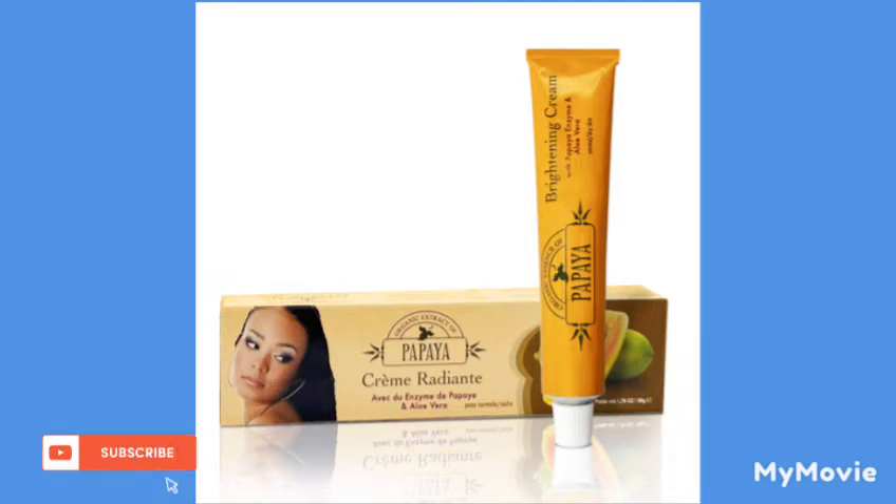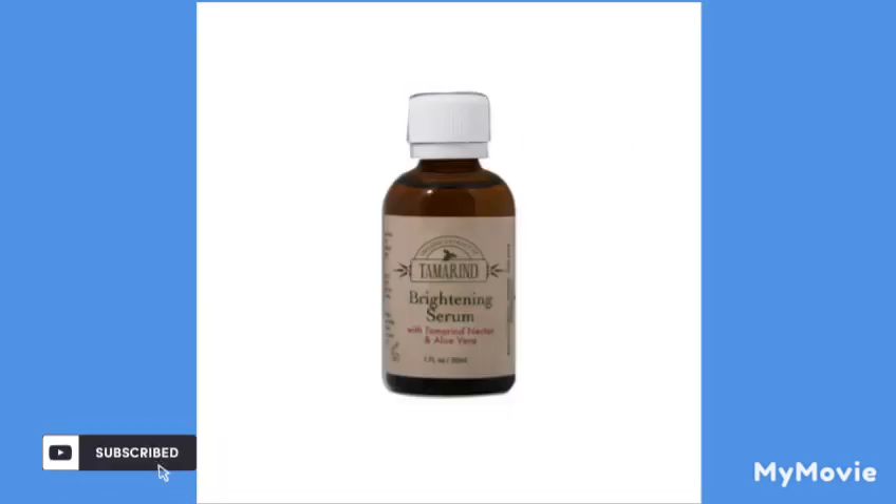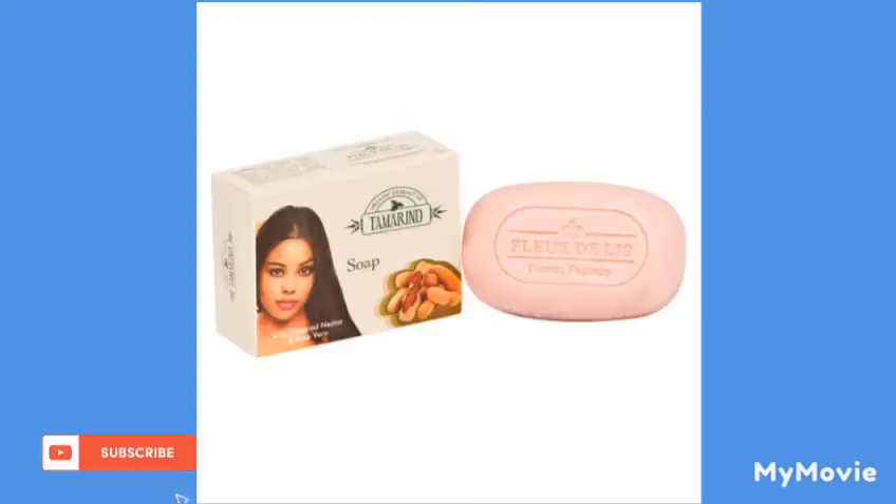Depending on how you want to lighten your skin, you're going to use a quarter or half of the tambourine brightening serum. Use lukewarm water to wash your face when using the tambourine soap — it opens the pores and allows your skin to be clean, pore-clog-free and healthy.